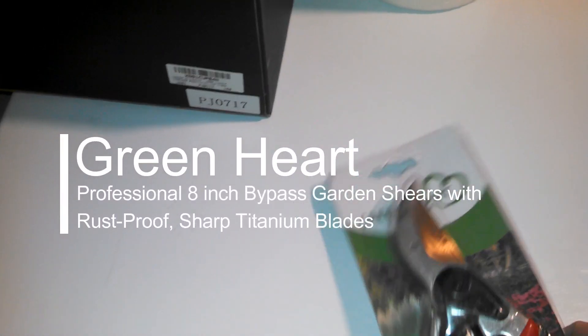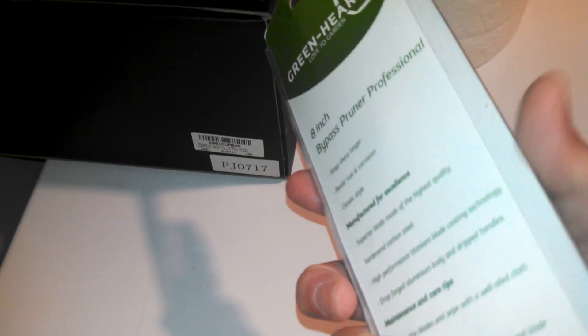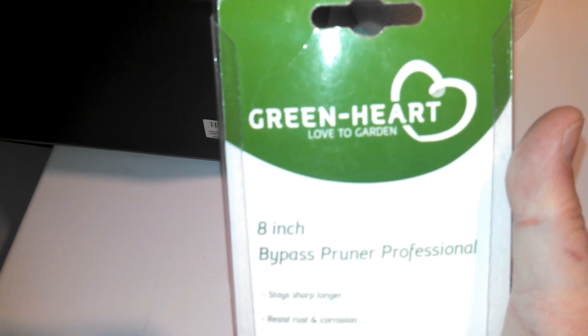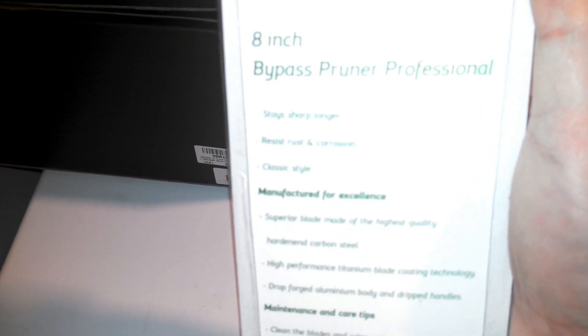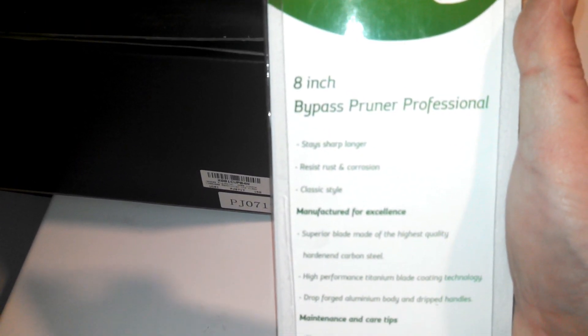We're reviewing the Green Heart gardening shears — these are professional eight-inch bypass hand pruners with rust-proof, super sharp titanium blades. They're great for plants and flower trimming. I'm showing the package here, some of the information, just to give you a little background — you can pause if you really want to read it.